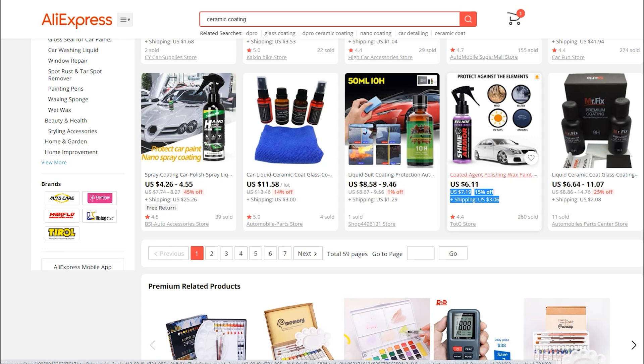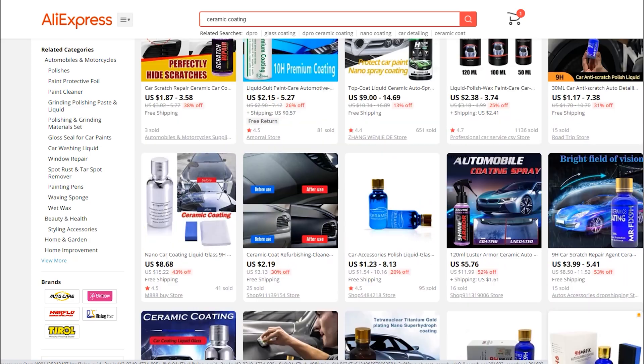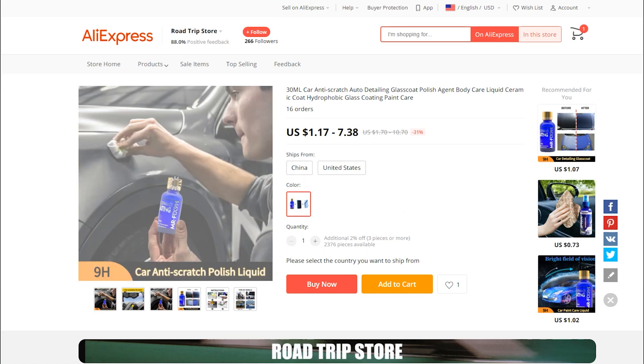So I just wanted to show you what you can find on AliExpress. There are really like three or four brands that are pretty much the same thing — they may all be the exact same thing, just slightly rebranded. But we'll go ahead and order some of these.